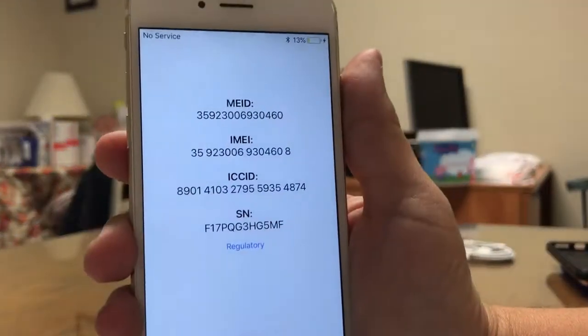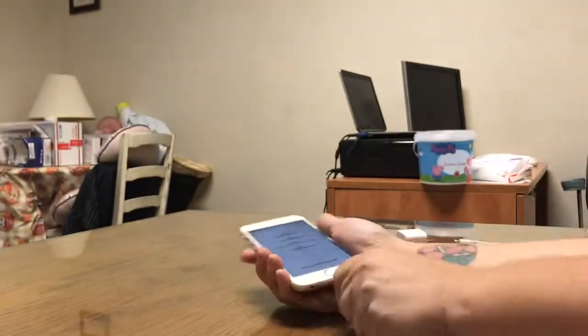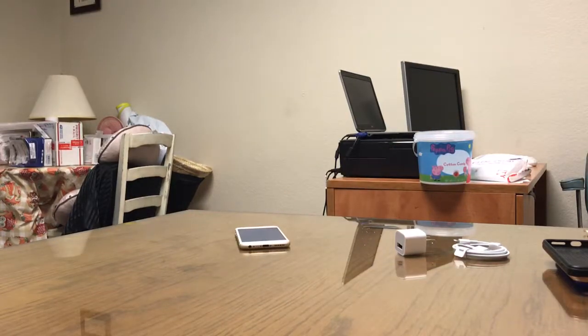There is the IMEI number. I'm going to go ahead and place the device at the edge of the table.